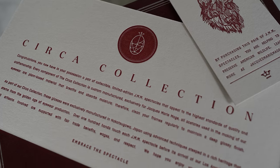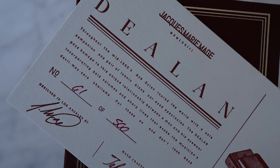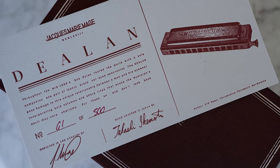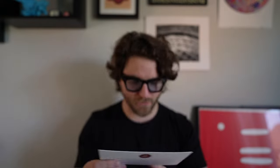Since these are the Circa collection, the certificate goes into the whole story. On the other side you get the inspiration behind the glasses. It reads: 'Throughout the mid-1960s, Bob Dylan toured the world with a soul companion — one pair of iconic black cat-eye spectacles. The Dealin pays homage to the unique relationship between the man and his eyewear.' It also shows the number — 61 of 500 — and names the designer and the craftsman who built the glasses in Japan. I think that's an awesome touch that elevates the brand so much.